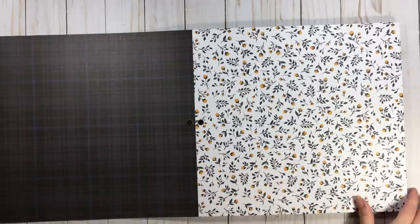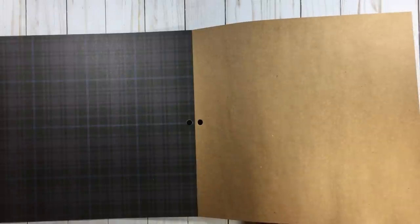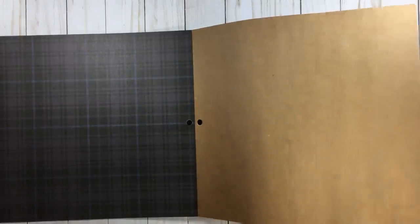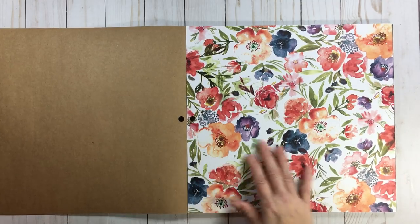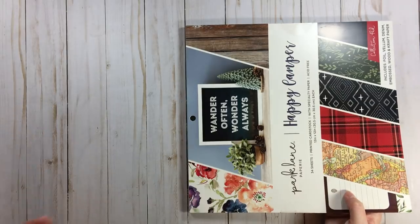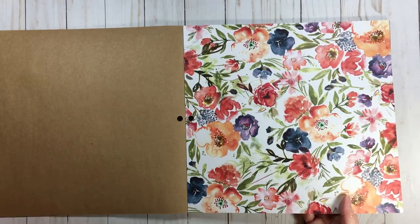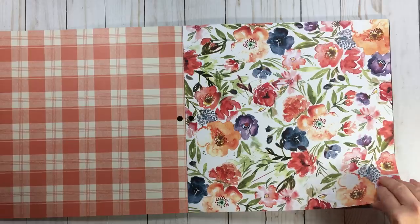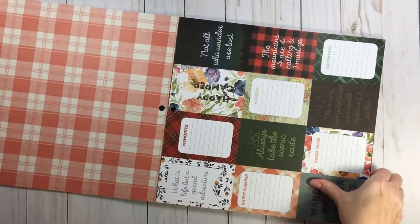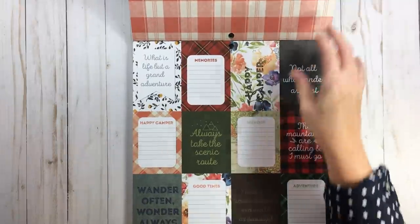Look at that Navy in the back — this is really, really nice paper. Look at the bend test — that is how I know if I like paper. It passes the bend test. Some beautiful florals. You could build an entire kit that has nothing to do with camping out of this — it's called Happy Camper but it's a very versatile paper pad. It looks like country farmhouse, maybe some camping. Look at those cut-aparts.